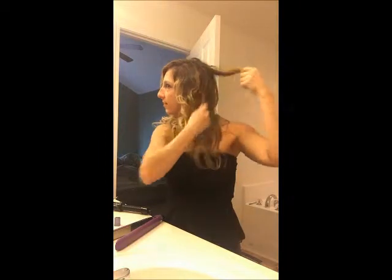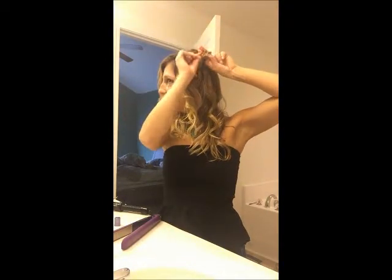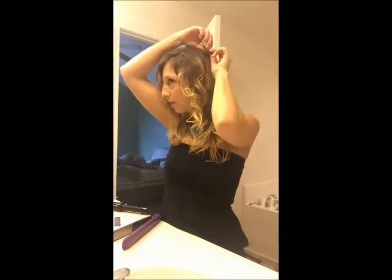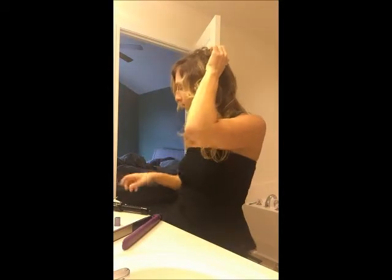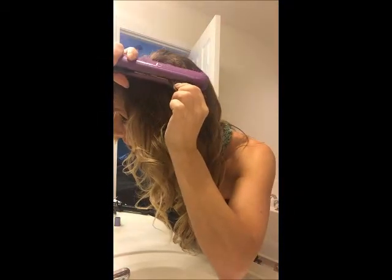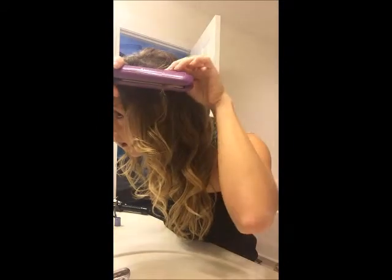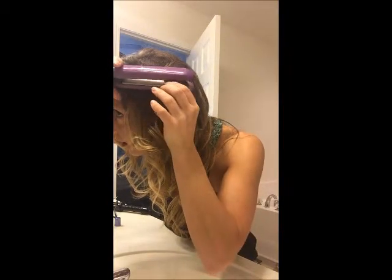We'll do one more on this side — I'm sure I have some straight pieces over here. I'll take this little piece and do it again. You're just going to take your piece of hair, wrap it around two fingers, and when you get to that end, grab it with your thumb and pull it out so that it's a nice circle. Take your hair straightener, put it right on the top of that circle, and go all the way down so that every piece of that circle is heated up nicely.